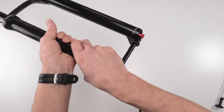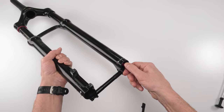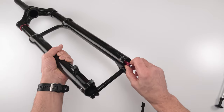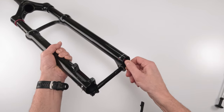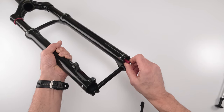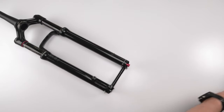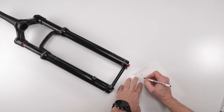We turn the rebound knob counterclockwise counting the clicks — 19 clicks total. This fork has a remote lockout so there are no lockout clicks, but we do have low-speed compression.